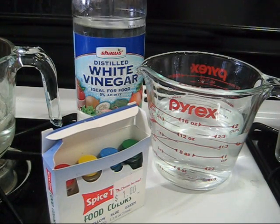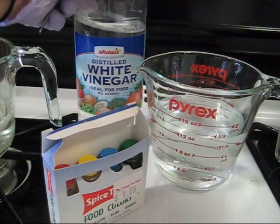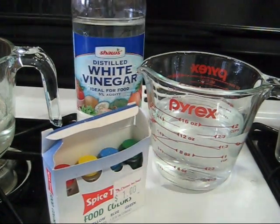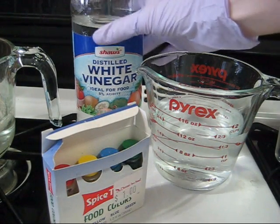Vinegar is composed of acetic acid, and acid is an important component for dyeing yarn. And since we're going to be dyeing yarn in the microwave, the microwave will be the heat source, which is the final ingredient that we need to dye yarn.